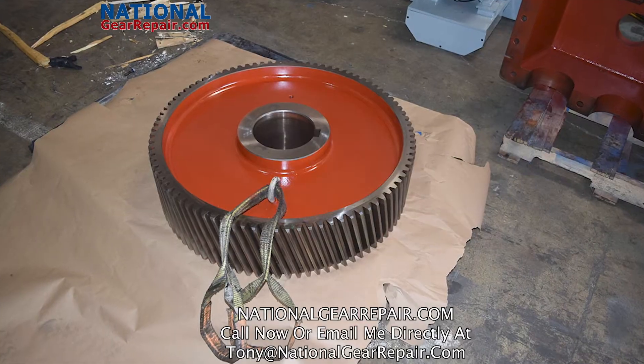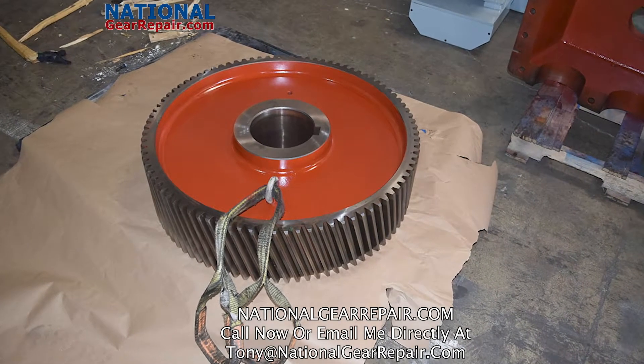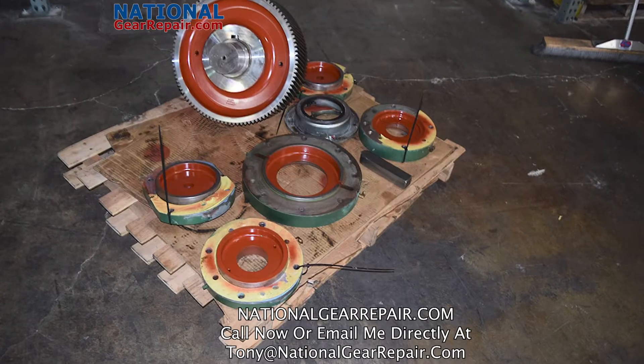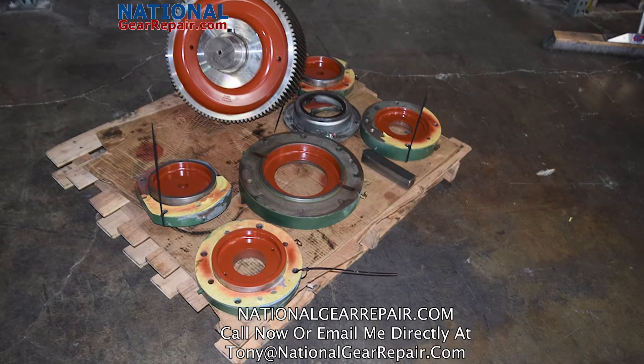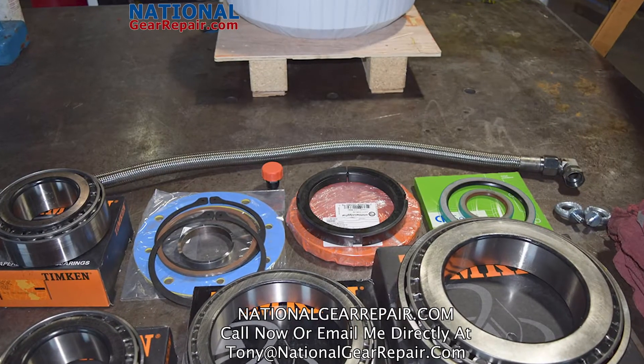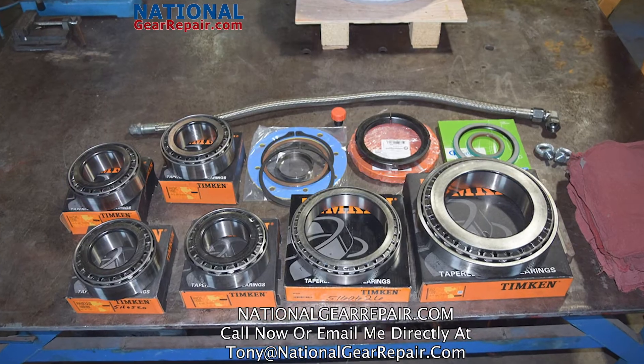All mechanics at National Gear Repair are Timken Bearings Certified and Falk School Certified. All bearings are installed utilizing thermal expansion and physics to shrink the shafts with liquid nitrogen, allowing for an easy installation of a superheated bearing that locks into place.